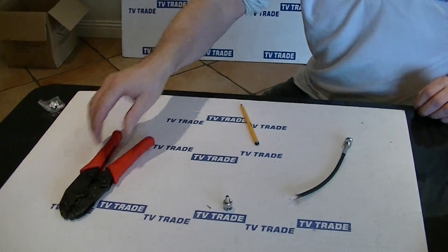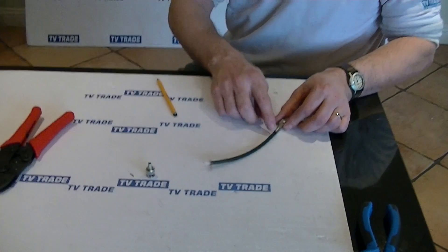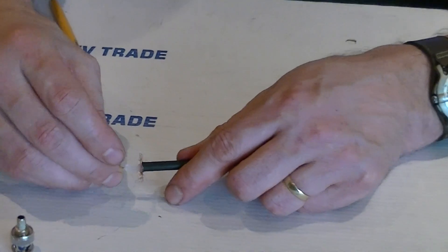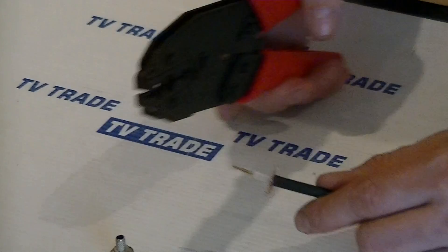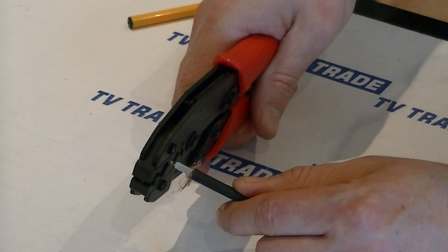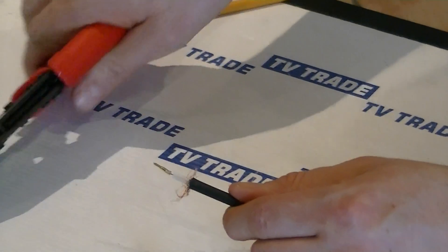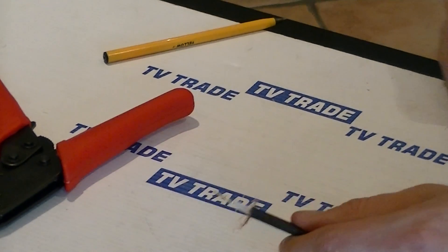I've already slid the collar onto this cable that we've pre-prepared. I'm just going to put the central pin on here using this clamping tool. You can see here we've successfully clamped that into position.